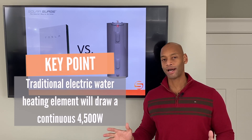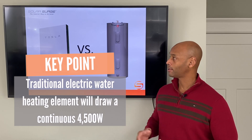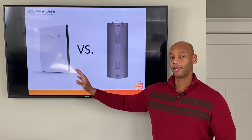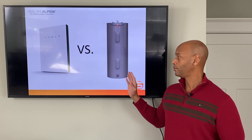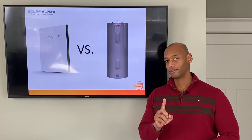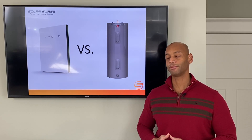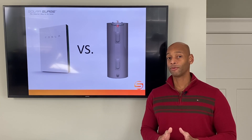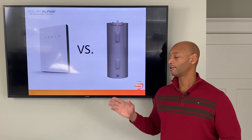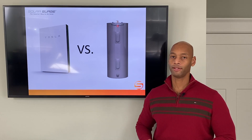That means there's not enough power left for everything else you need like your fridge, your lights, your home office. Also, if you're using the Tesla battery, they won't even allow you to hook it up to an electric water heater this size because it needs to be on a 30 amp circuit breaker. With a single Tesla battery, you can only use 20 amp circuit breakers and below for your backup loads panel. So what we're going to do is de-rate the water heater's heating element so it can run off a 20 amp circuit breaker instead of a 30 amp circuit breaker, preventing overload of the battery system.